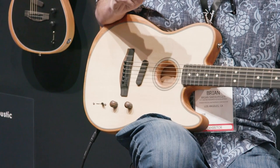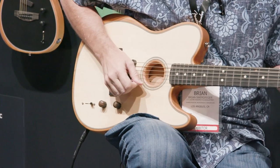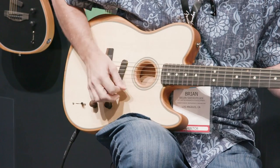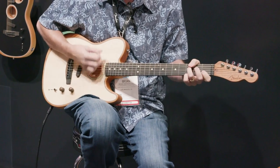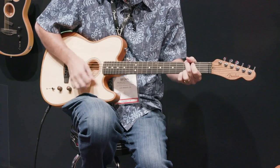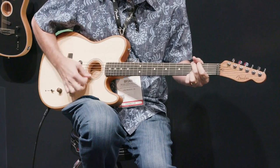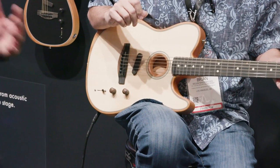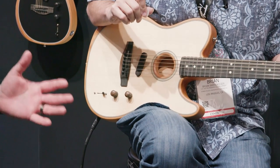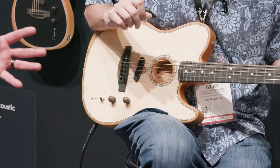Brian's going to take you through the first position — position 5 on the A side — which is a rosewood back and sides, spruce top dreadnought. Now we're going to take the mod knob as Brian's playing so you can hear it. We're going to go from the same tonewoods — rosewood back and sides, spruce top — but move to an auditorium body, so you'll hear the heaviness and booming bass of a dreadnought start to come more alive, and you'll get mids and highs that'll start to break through.